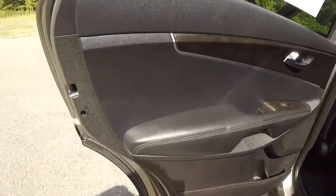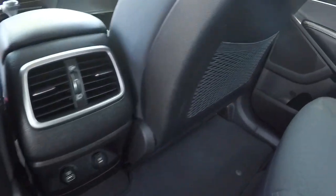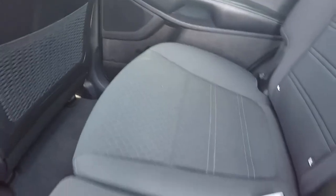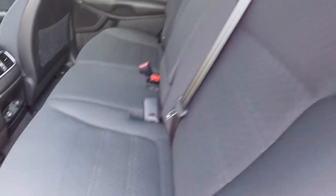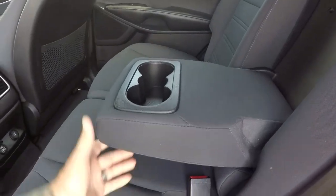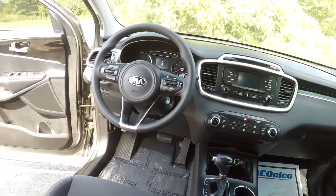The door panels look good, back seat carpet's in good shape. Got the nice cargo nets here, another USB port, power outlet in the back seat. The cloth is in great shape — this looks like nobody's even sat back here before. Got the cup holders there in the center armrest.